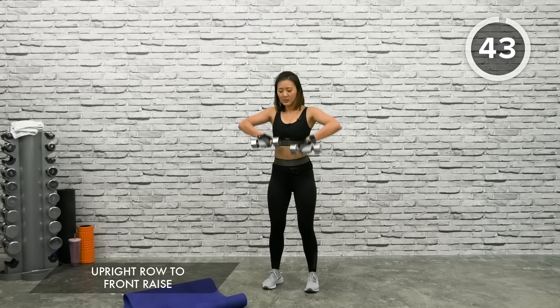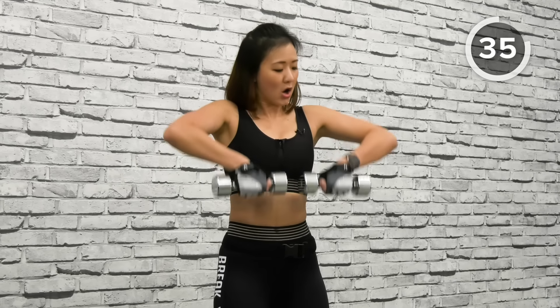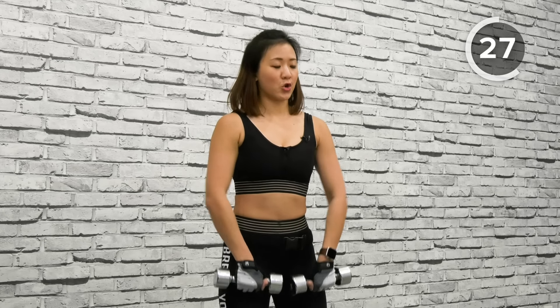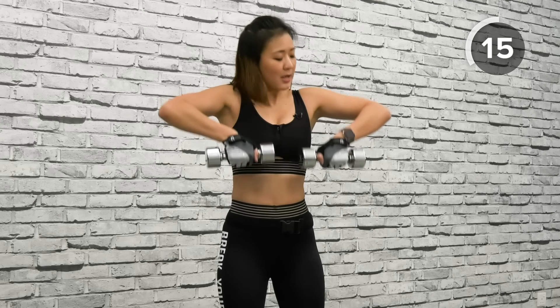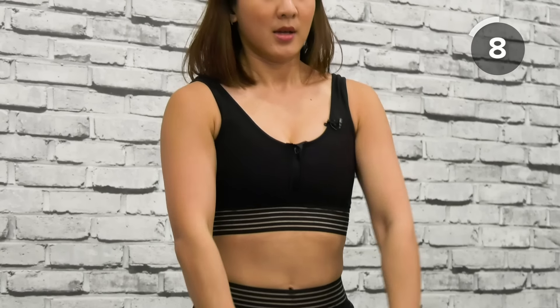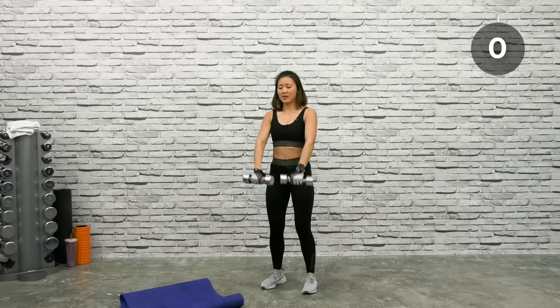Let's work on the front part of your shoulders and arms — Upright Row to Front Raise. Do not lift too high — just below chest level — and point elbows back. Up, back down, control, front raise. Suck your belly in, tighten your abs, and really work on your upper body. Keep your lower body grounded, avoid too much swinging — use your upper body strength to lift the dumbbells. Last one and shake it out.